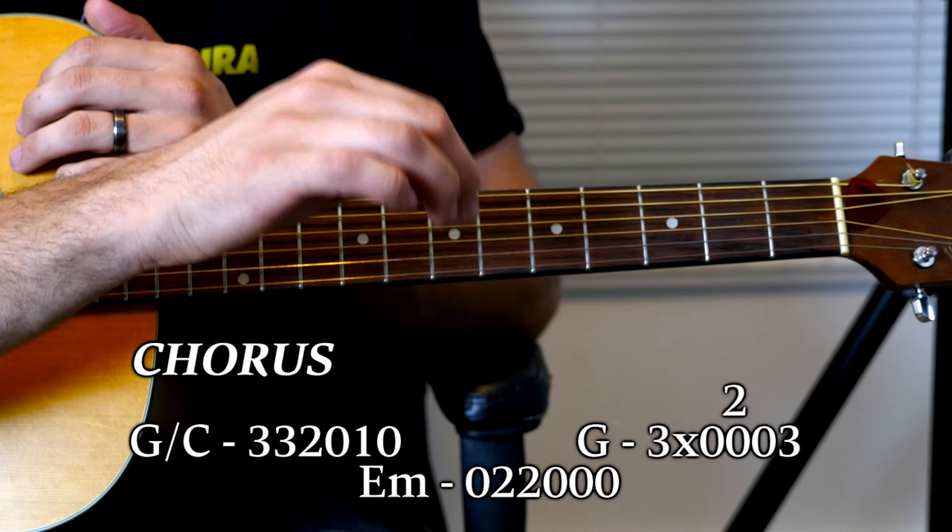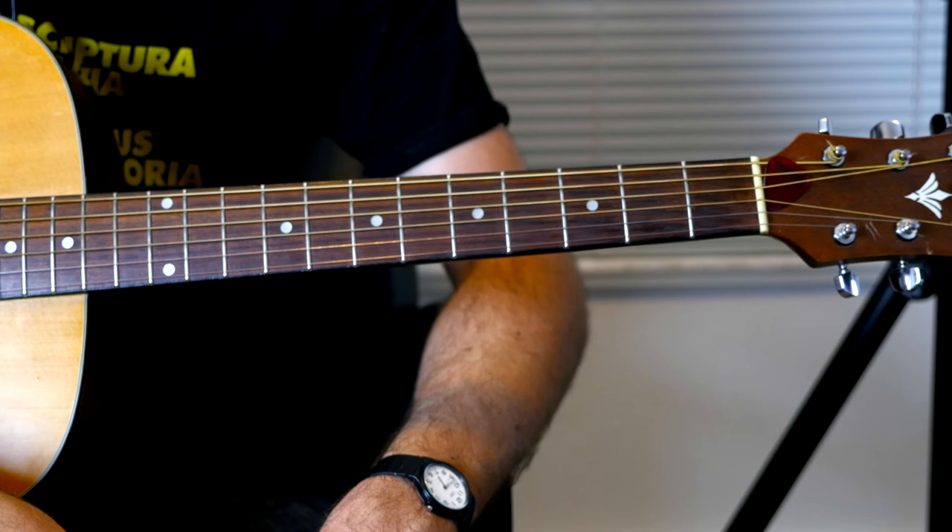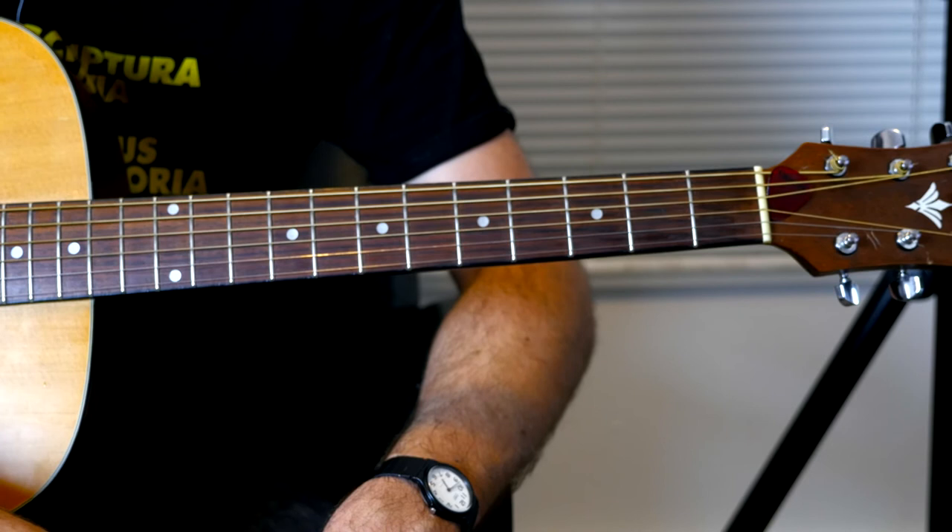It's kind of a lot of chords, but when you play through it it's okay. Like I said, I'll have everything down in the description. You play the chorus and then go into the intro again — I believe four times — and then the second verse, which is structured just the same as the first.